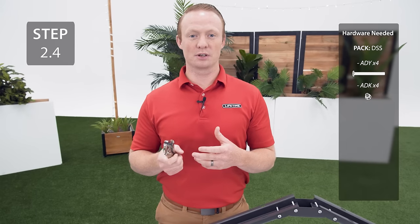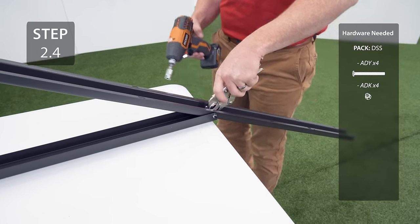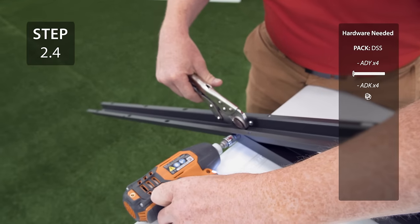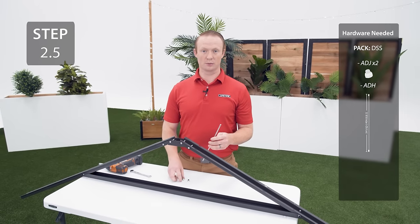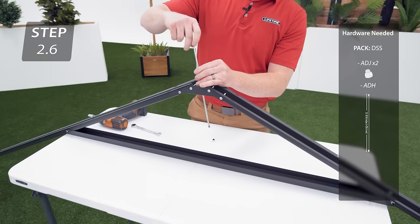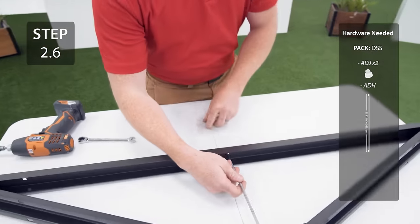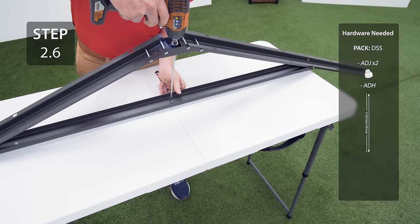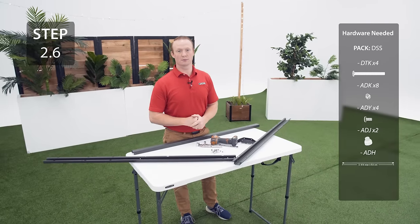When adding this hardware, make sure the bolts go from the inside out. To make tightening this hardware easier, I like to put a phillips bit inside some vise grips. Slide the truss rod through the connector and the truss brace and then secure with the hardware. Repeat the previous steps to complete another truss assembly.